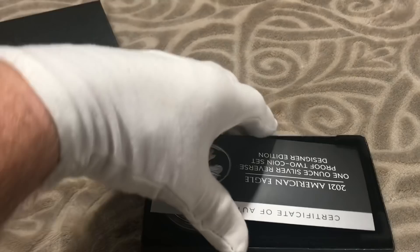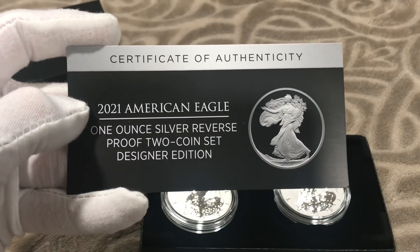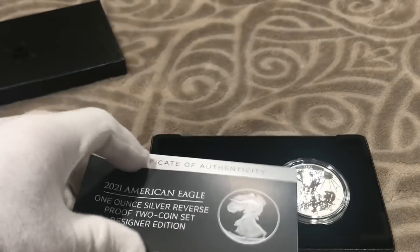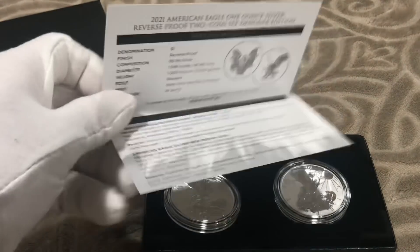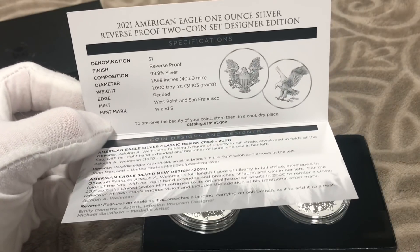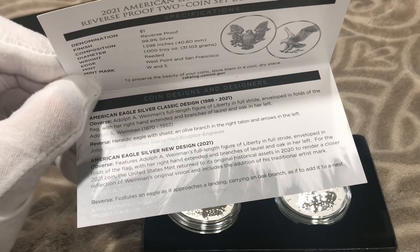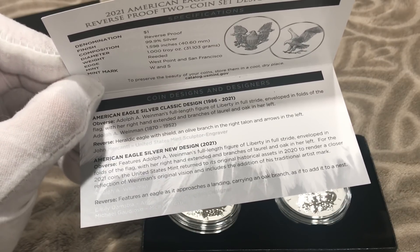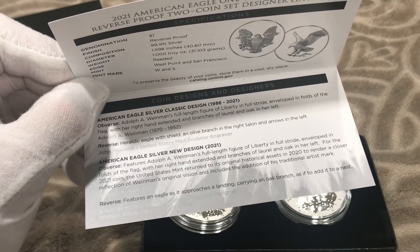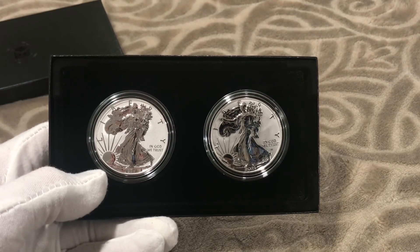Okay, enough with the box — we're going to open that up. Then we have the black-on-black interior, and here we have the COA, certificate of authenticity: 2021 American Eagle one-ounce silver reverse proof two-coin set designer edition. Opening the COA, all the fancy details: mint mark W for West Point, S for San Francisco, American Eagle silver classic design 1986 to 2021, and American Eagle silver new design 2021.